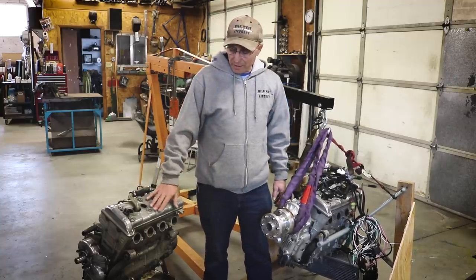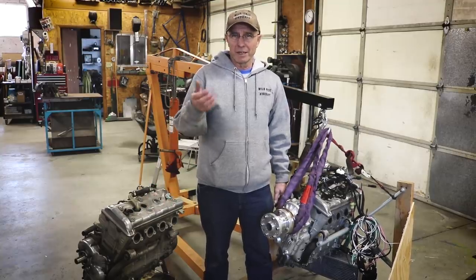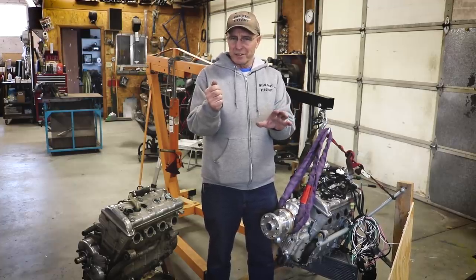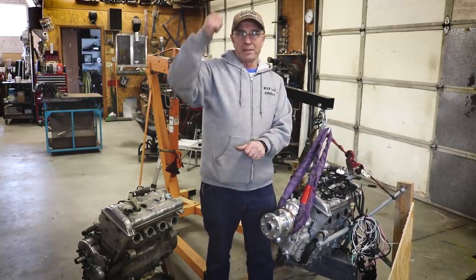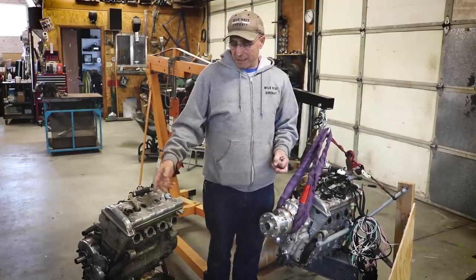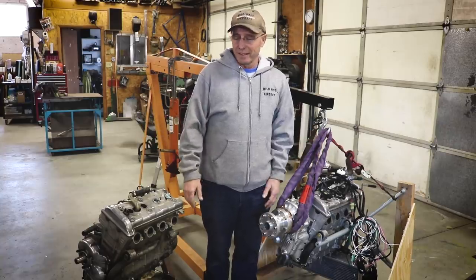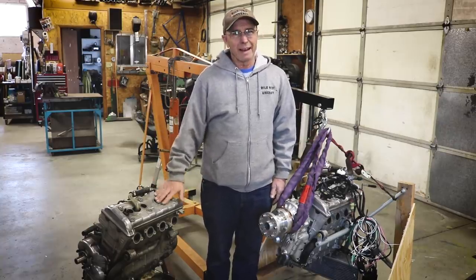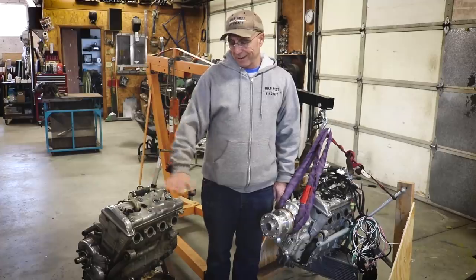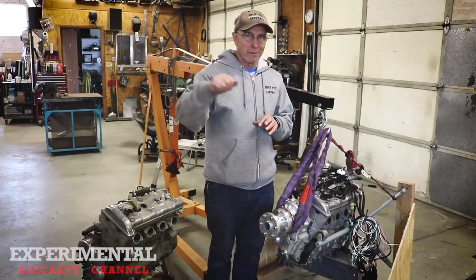My first header for the RX1 was very pipey. I work my throttle a lot when landing, and if I gave it just a little gas, I'd jump up 10 feet — it came on like a pipey two-stroke. I figured it had to be the header, so I made a different one and the problem went away. Now it's very linear — a real nice linear power band — which is awesome for flying.